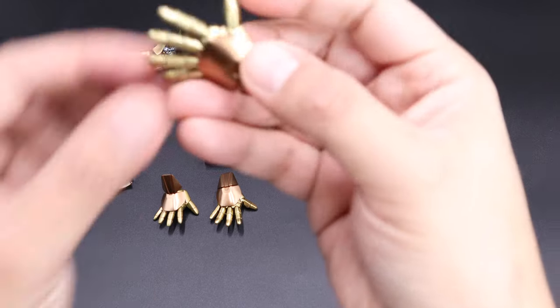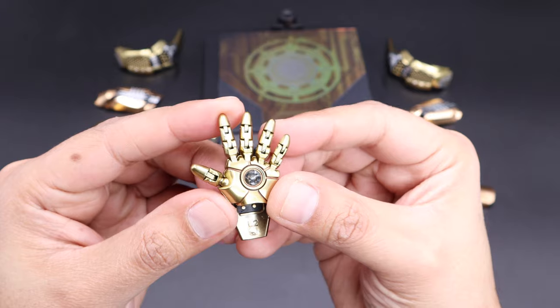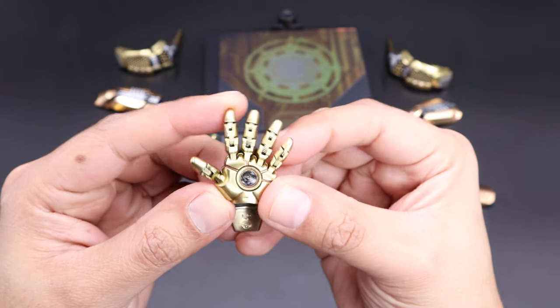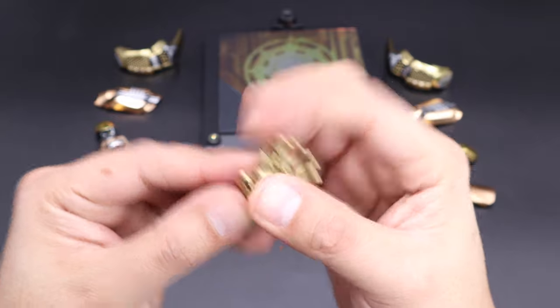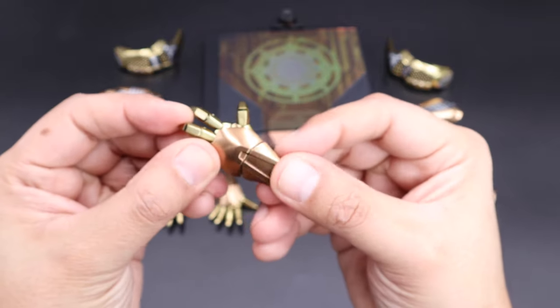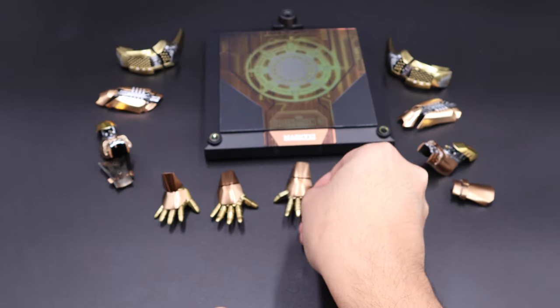We also have four hands. The one I'm showing right now has articulated fingers — so you can move the fingers individually. You can move all those fingers; it looks very cool. You can also move the wrist piece up and down.